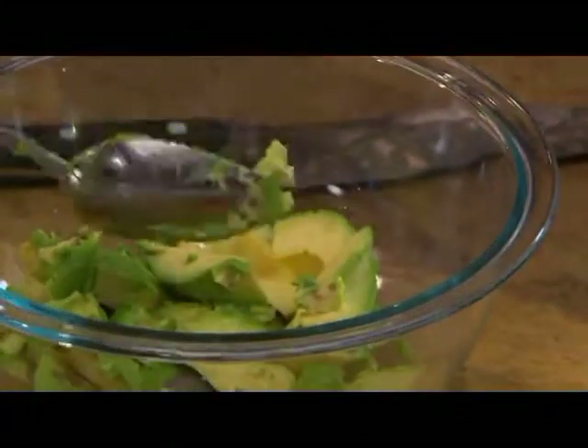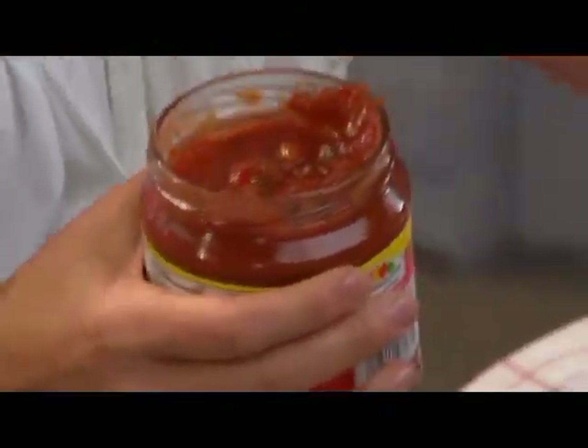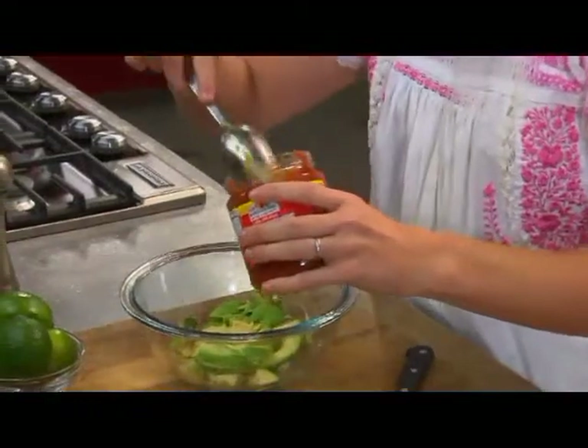Once you get your avocado where you want it, it's time to open your favorite bottle of salsa. I kind of like salsas that are a little bit more pureed for my guacamole.